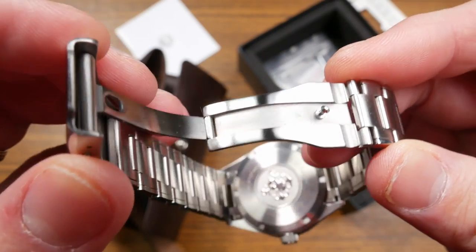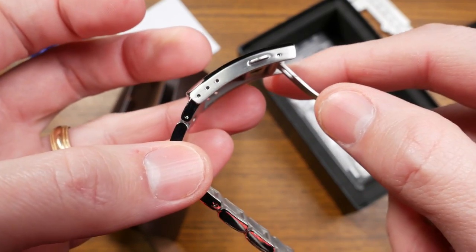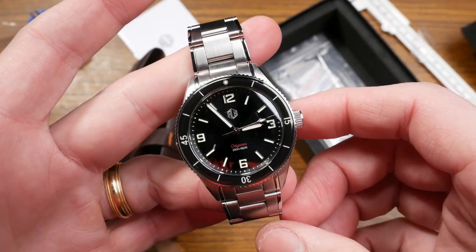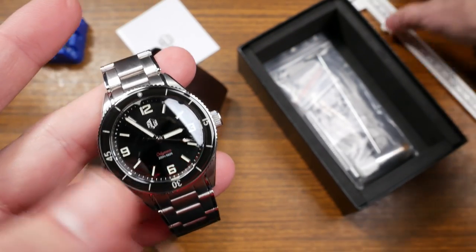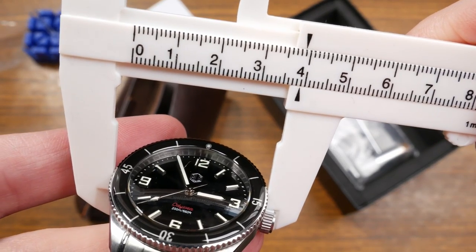Getting a brushed clasp with laser engraving of their new logo, dual push button, really smooth — nice solid-looking clasp. Looks like they're giving you three micro-adjusts. Really satisfying operation on the clasp too. This is coming in at the new 39mm size — they've reduced a little bit. Let's check the dimensions: going across the top of the bezel I'm getting right at 39 millimeters.